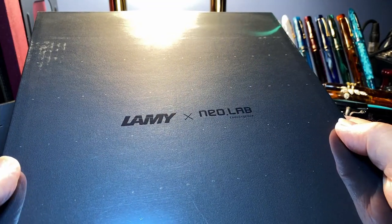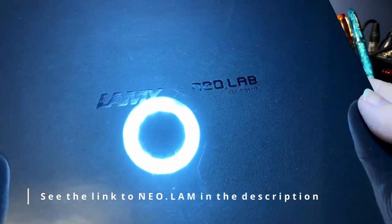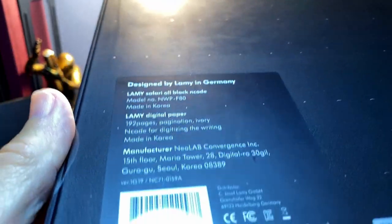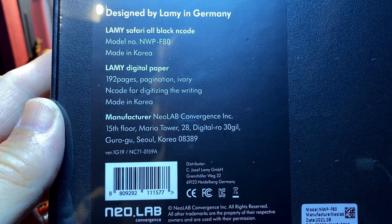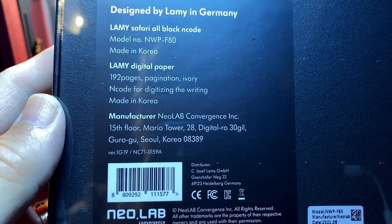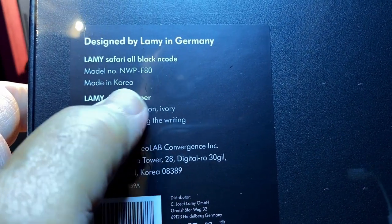Here we are — Lamy NeoLab Convergence. On the back it says: designed by Lamy in Germany, Lamy Safari All Black Encode, model NWP-F80, made in Korea. Let's see what's inside.